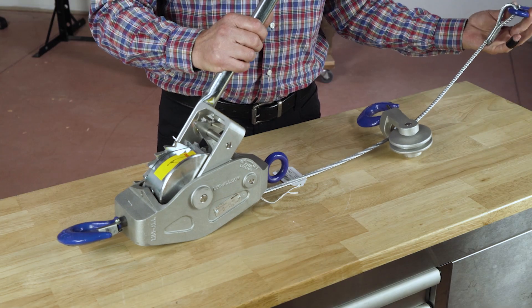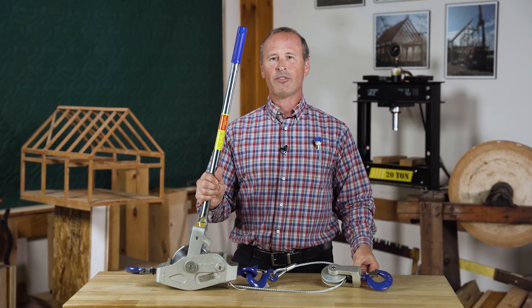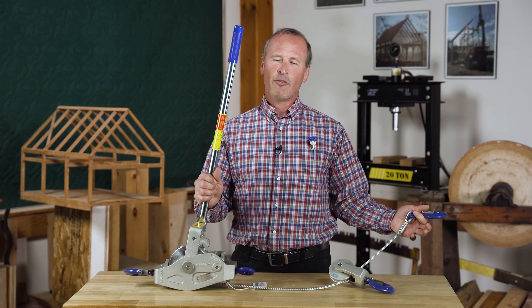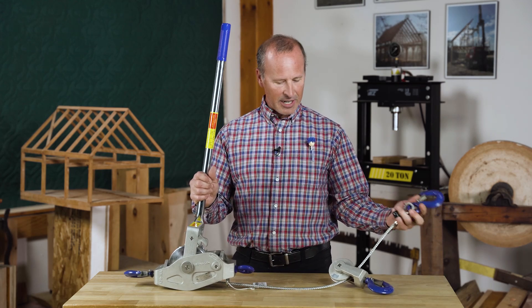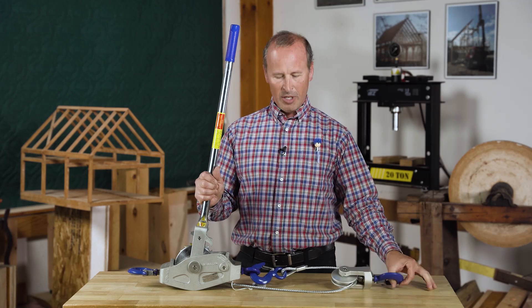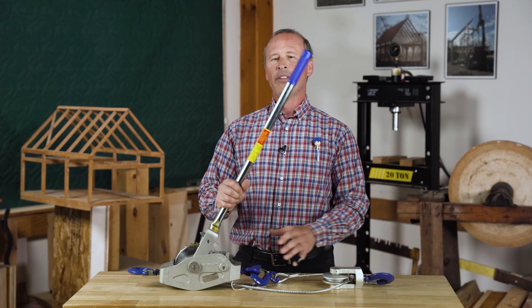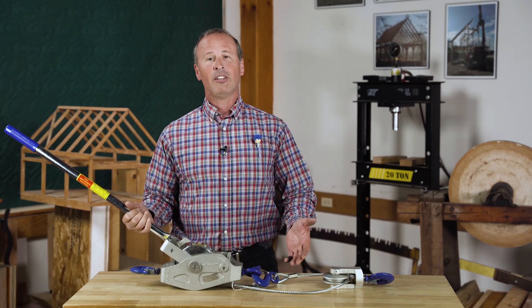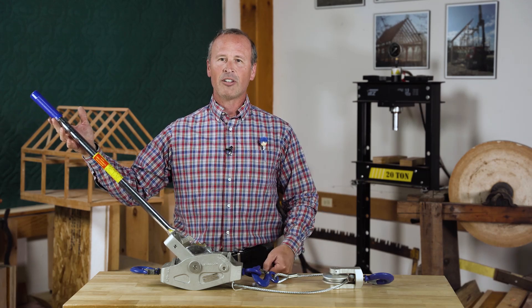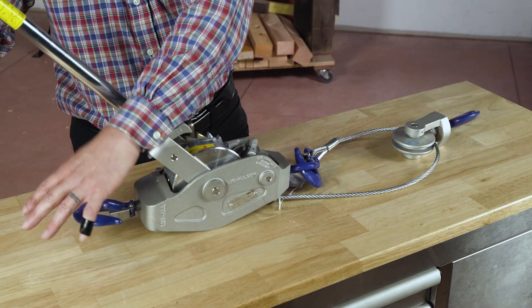Physics tells us that when we take one cable and double it, the load in each of the cables immediately becomes half. So if we're pulling with 2,000 pounds of force when it's single rigged and we're finding that we're not getting enough force, we can take this end of the cable, hook it back on the come-along body, and attach this block to the load. We now have a thousand pounds in this cable and a thousand pounds in this cable — we're still at 2,000 pounds. But then when we use the handle, we're able to generate 2,000 pounds in each of the cables, and 2,000 plus 2,000 gives us 4,000 pounds on this hook.